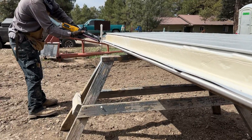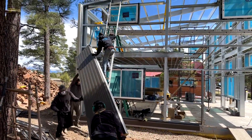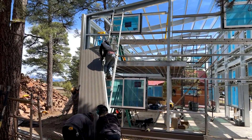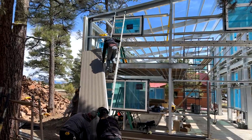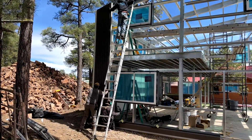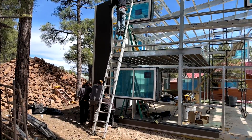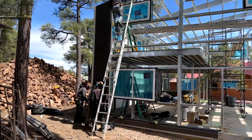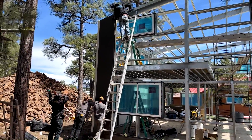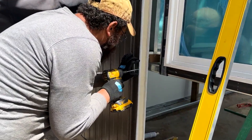Each panel gets caulked in the seam before install, so when you slide the next panel into place there is caulk to help seal the connection. You can do this while the panel is still on the ground or once installed, but it's easier to do while the panel is laying flat. This is the first panel of the west wall getting installed. The vertical column of the house has been caulked, and so have the upper and lower horizontal framing of the wall, to create an airtight connection on three sides of the panel.